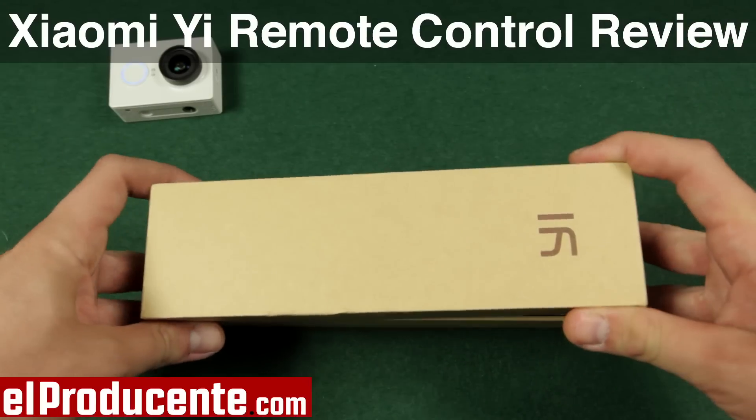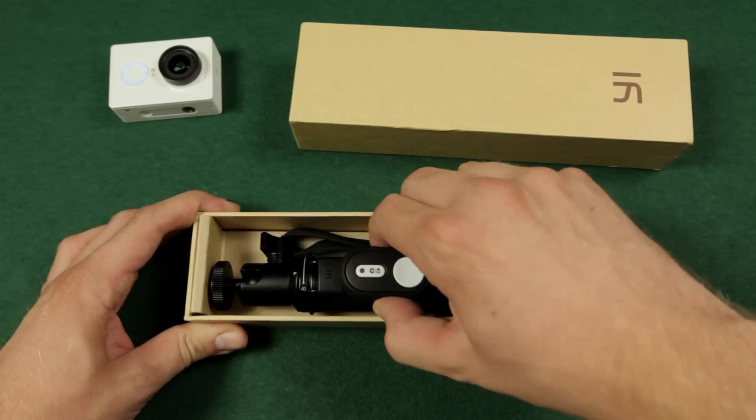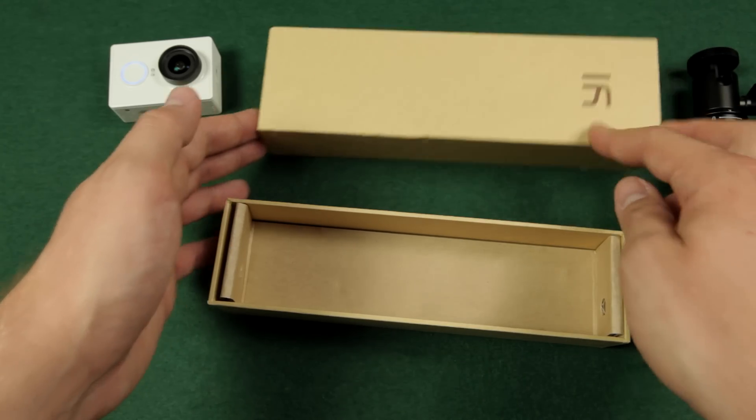Hi everyone! In this video I want to do a short review of the Xiaomi Yi remote control. I ordered it together with the original monopod and it comes in a box similar to the one of the camera.